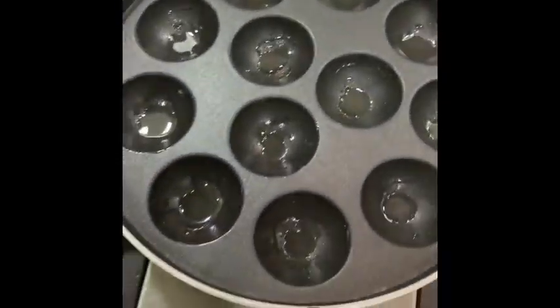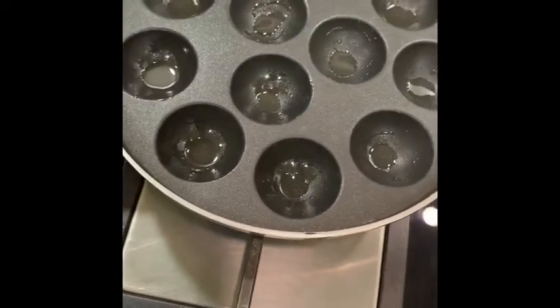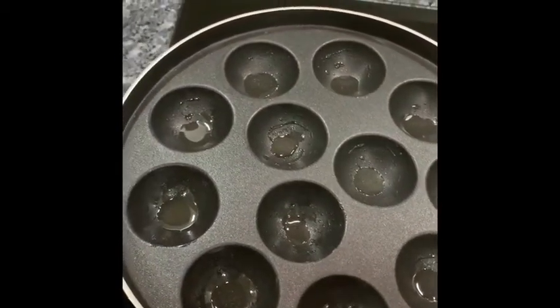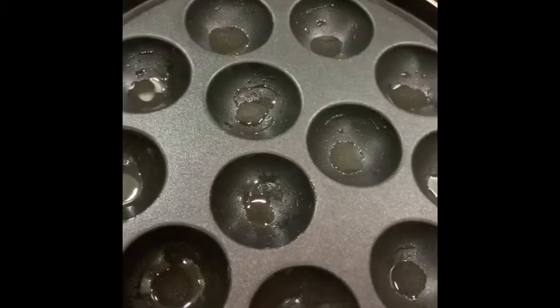This is the Paniyaram chatti we are using to make it. I have greased it with oil and I am going to preheat it for one or two minutes until the small round mold shapes get heated and coated well with the oil.